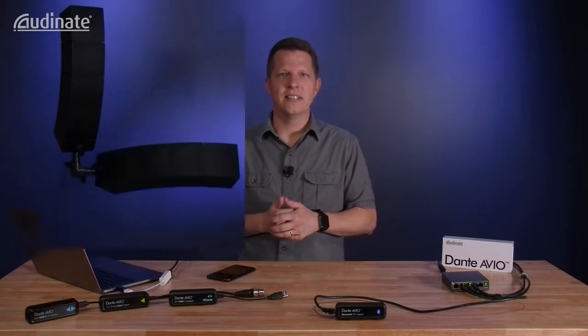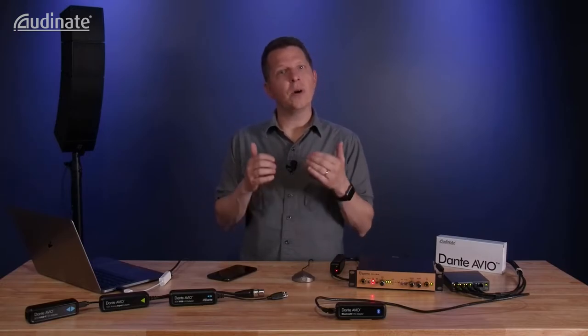One other intriguing feature of the adapter is its mono input. Let's look at how we might use that in a conference room scenario. The Avio Bluetooth adapter acts similarly to a pair of wireless Bluetooth earbuds — you can play stereo audio to it, but also use it as a mono microphone source to your phone's input. We can do the exact same thing with the adapter, except have any Dante device transmit to the phone's input. For example, a conference room with a Dante-enabled microphone and room loudspeakers connected to the Dante network.